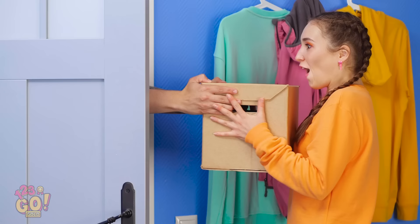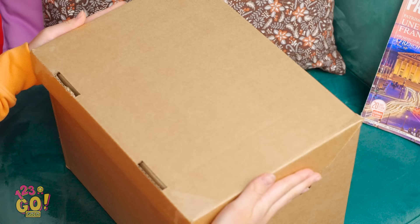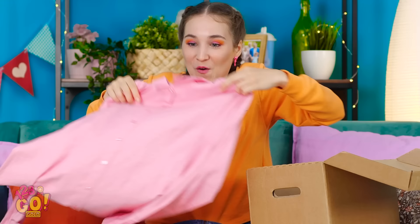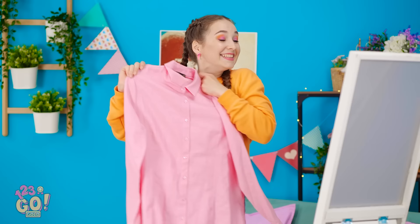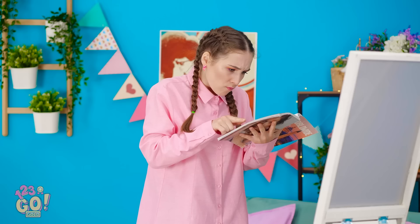Package delivery! I love getting packages! I wonder what's inside — time to find out! It's the shirt I ordered! It's even cuter than I remember! I'm going to look so good in this! Time to try it on. What? It's too big! How did this even happen? I know this is not what I ordered! It looks so good in the magazine, but it doesn't look good on me!